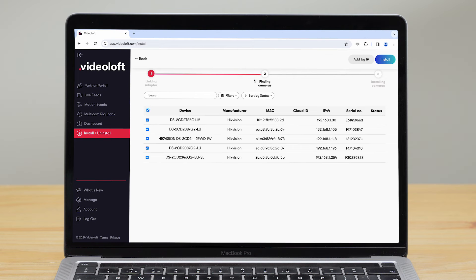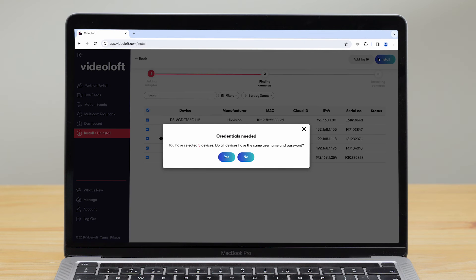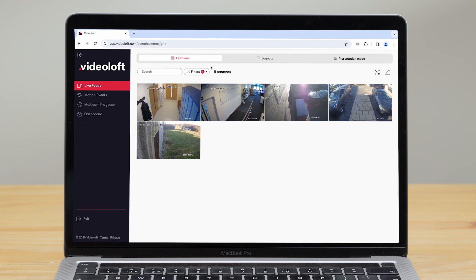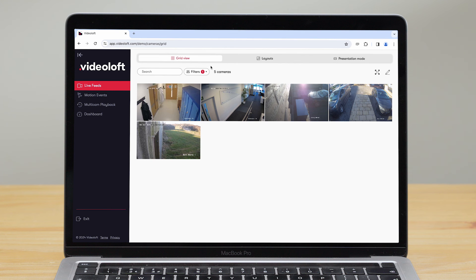Select the ones you want to install and click Install in the top corner. You'll then be prompted to enter their usernames and passwords. It only takes a couple of minutes and then you can view your camera live feeds and recorded video events from the website or mobile app.